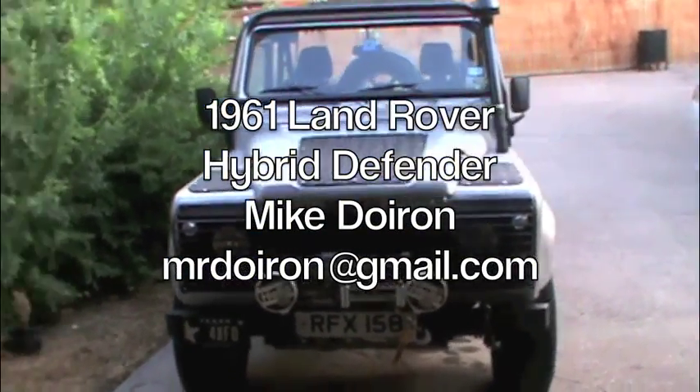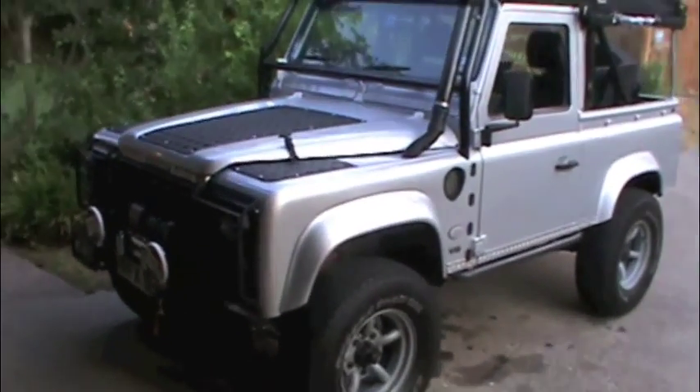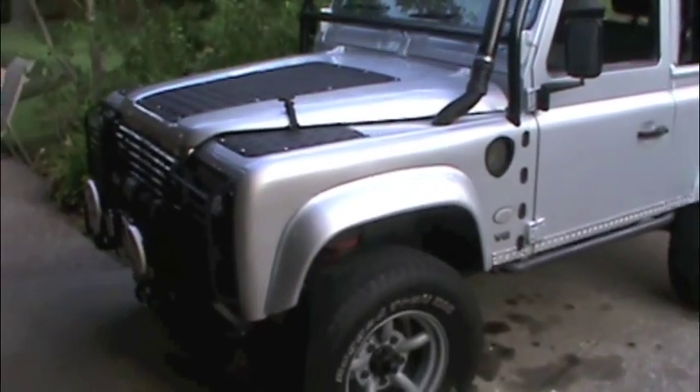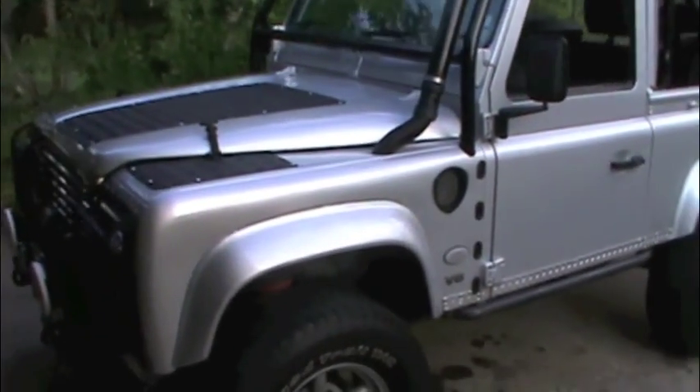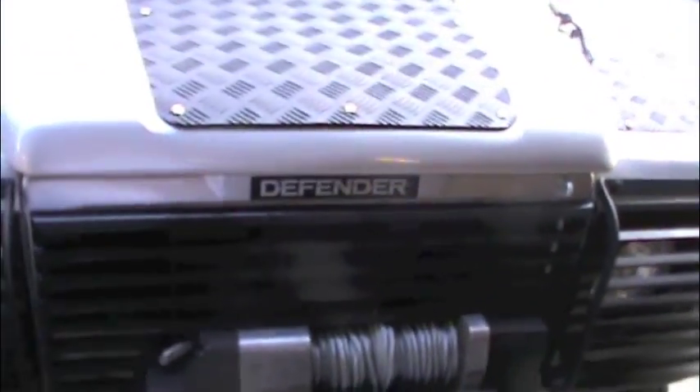Just a quick video of the 1961 Defender Hybrid. A little bit of front end work here to give it the Defender look.